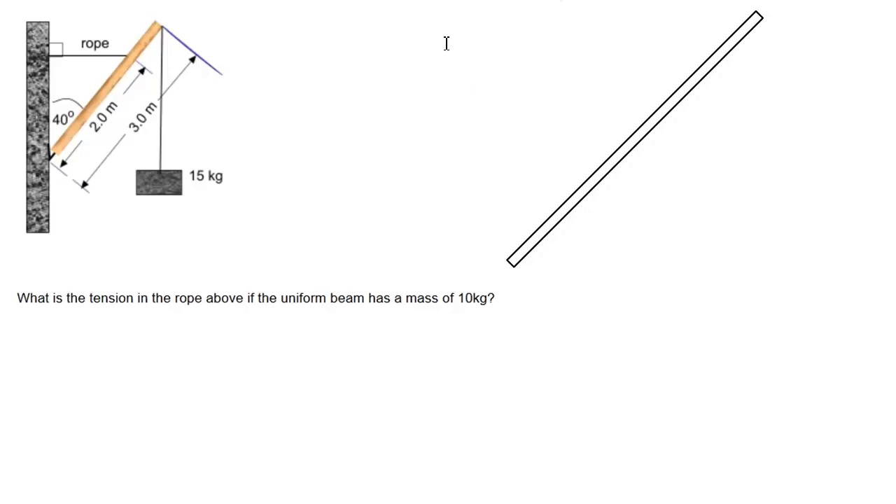But we're going to start the same way that we always start. The question asks what is the tension in this horizontal rope that's keeping the beam from falling. There's a hinge at the base about which the beam is rotating. The angle that the beam is resting at is 40 degrees with the vertical. The rope is attached at the two meter mark along the beam, and at the end of the beam, which is three meters long, is a 15 kilogram weight. The beam itself has a mass of 10 kilograms, and we already know that the force of gravity will be concentrated right at the dead center of the beam.